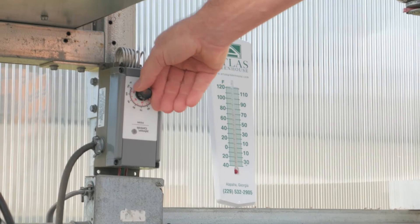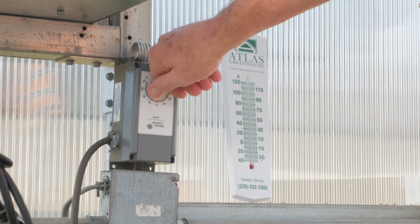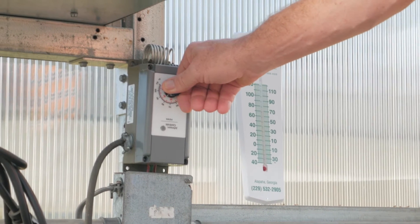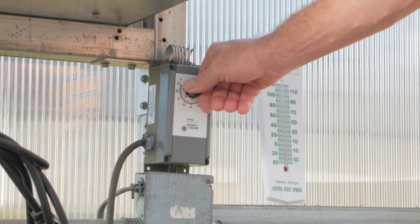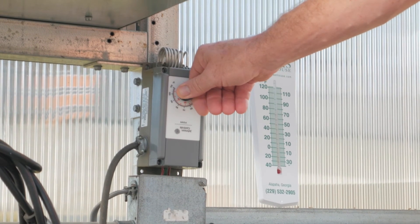What you will do is turn the dial on the thermostat and listen for a mechanical click. That little light click indicates where your thermostat is turning on.